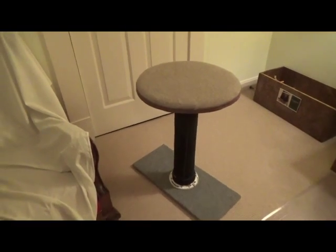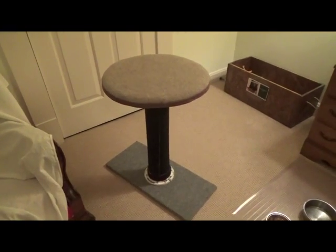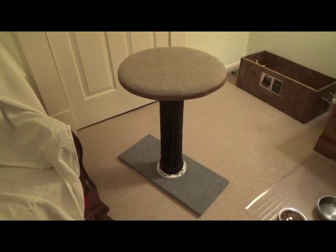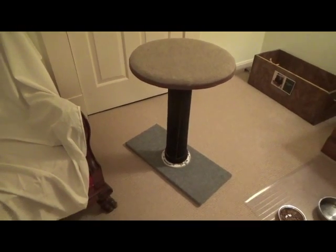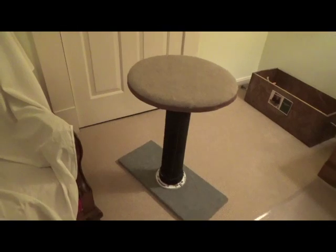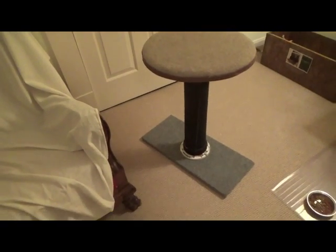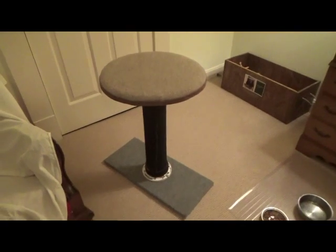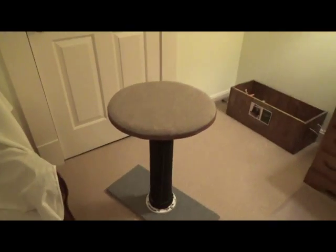I usually slide it in front of a window, and that way when they jump on it, it didn't wiggle back and forth. It's pretty heavy, so it won't turn over. My cats jump on it all the time and sit on it all the time.